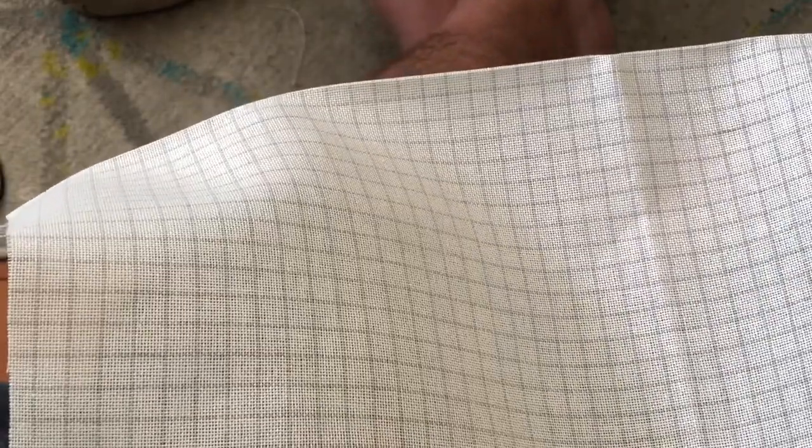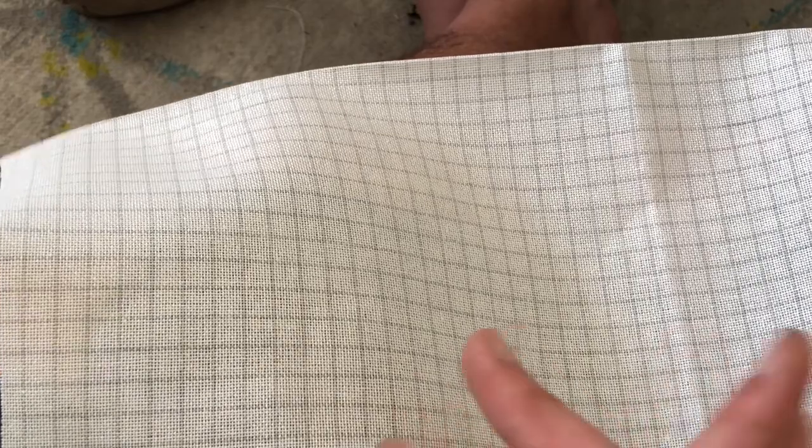Hi FlossTube, it's Darren. Welcome back to my Stitch With Me. Today we're going to be working on my Castle Wolves, which is a headpiece. What I'm going to do is show you how I get all organized in order to start doing one of my pieces. We'll go through how I set everything up first, and then after that we'll start doing some stitching on this piece as well.